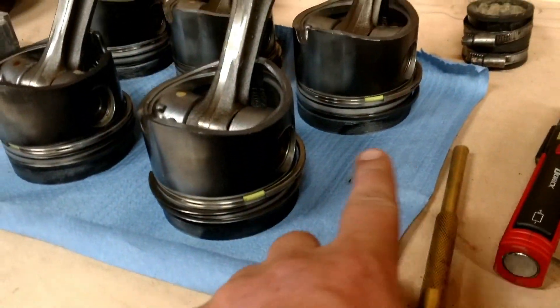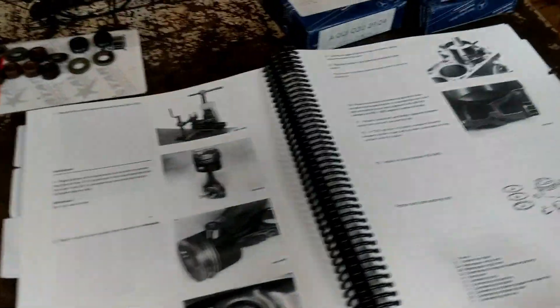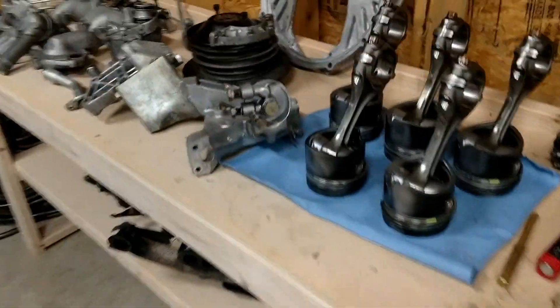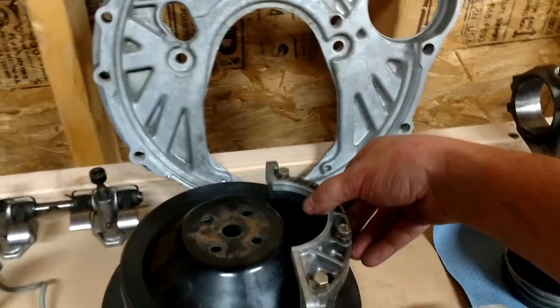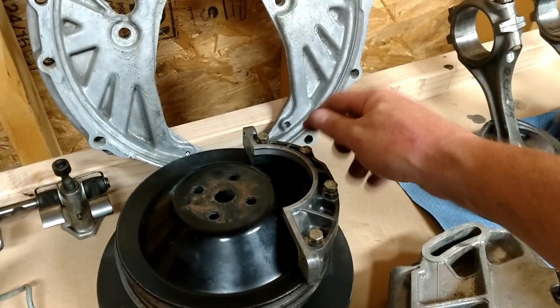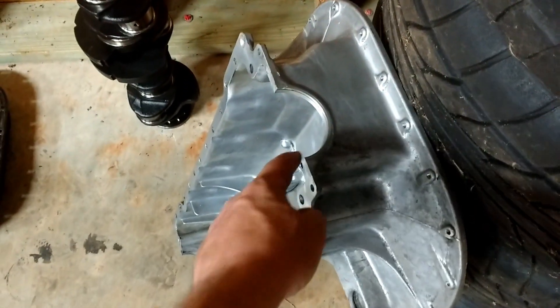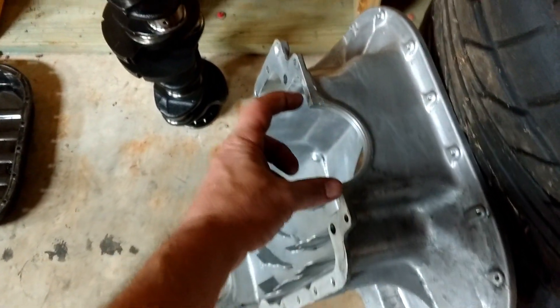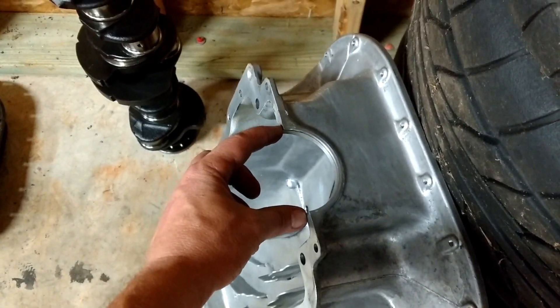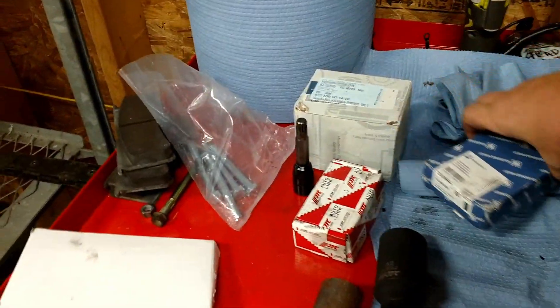All right, got all the new piston rings on the pistons. As part of the assembly, there's this piece that goes on the front of the block for the front crank seal — there's a U-shape on it. Here is the front of the oil pan, and that little U-shaped block fits over the top. You want to get that aligned right or it's obviously going to leak.